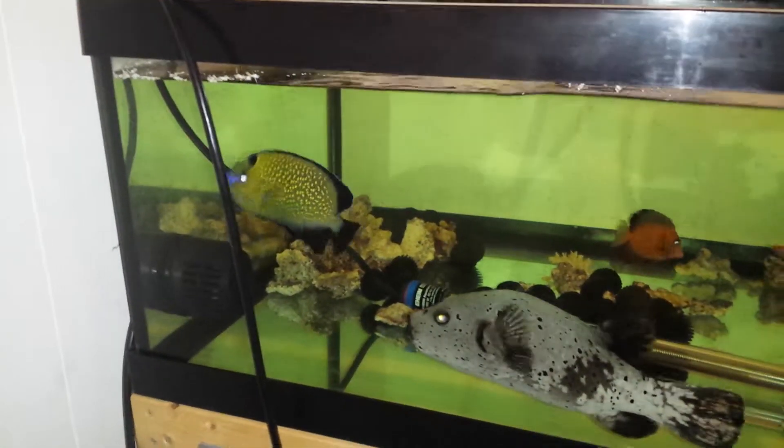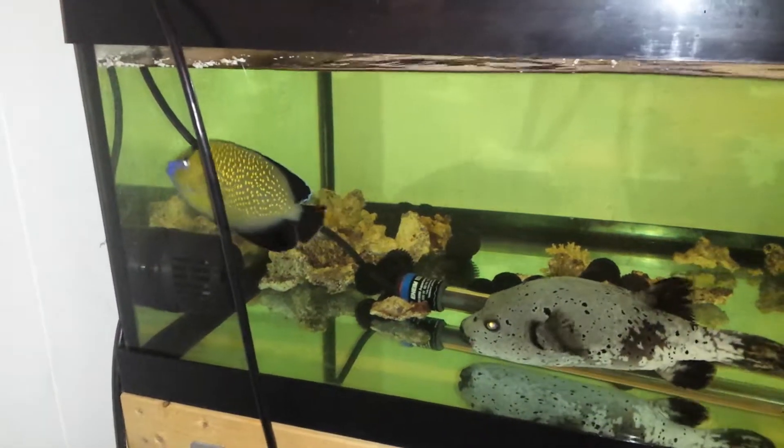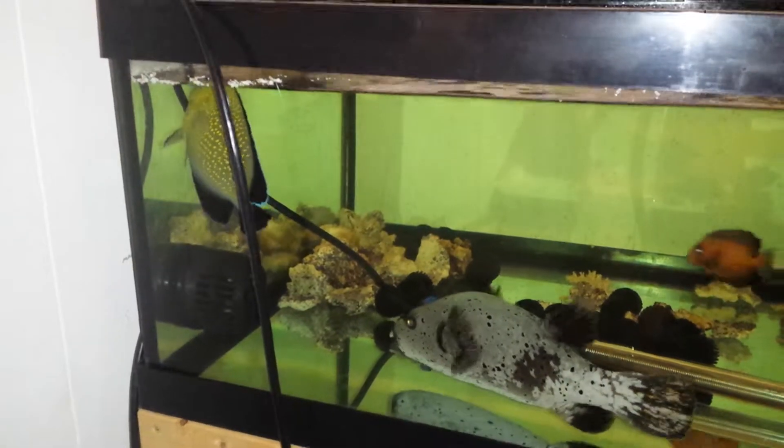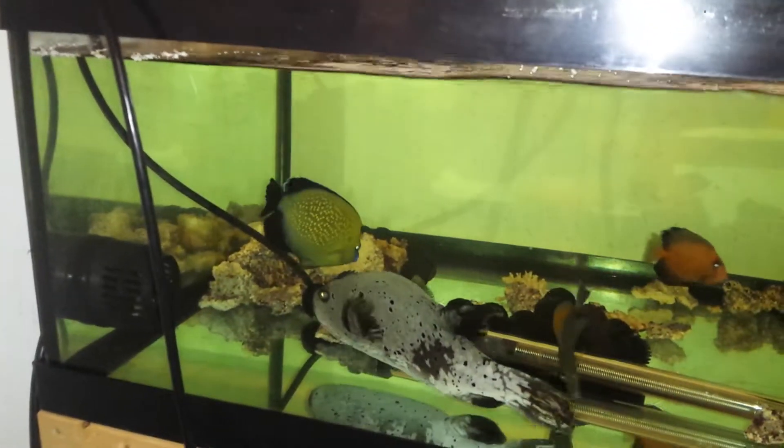I hate videotaping in this tank. The tank is not being medicated — the glass is just making everything look green. As I've mentioned in some of my other videos, I probably need to put a little sand on the bottom to help that out.